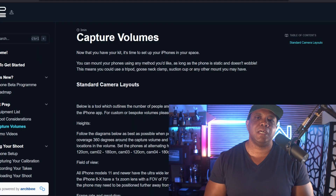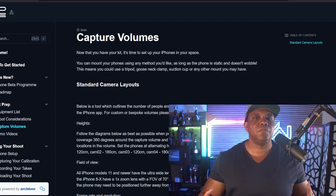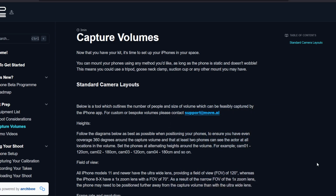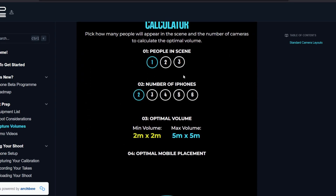If we go into the Move AI documentation, it will show you — no matter if you're using two, three, four, five, or six iPhones, or capturing two to three people — a field guide on how to set up your cameras. If you scroll down on the website, you can see there's a volume calculator right there.